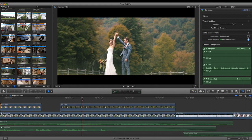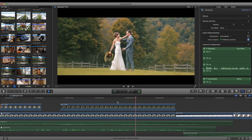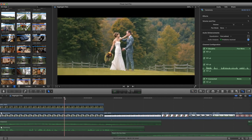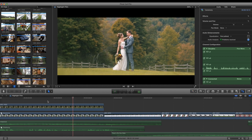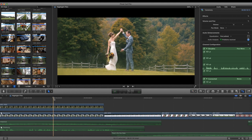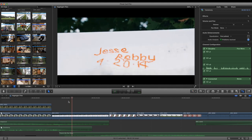I was shooting on two 6Ds — one of my own and one rented from LensProToGo — so it was nice to have the same color, same picture profile, same everything across both cameras. For this wedding I was trying to keep to a 1/50th shutter speed. For outdoor stuff I had to jack it up a little bit, and with a 1.4 lens outside I'd probably be at f/5.6 to help with sharpness.